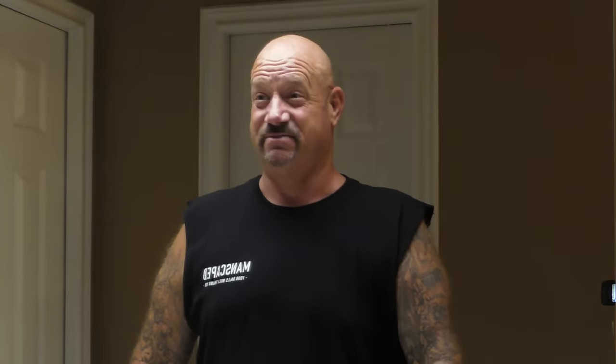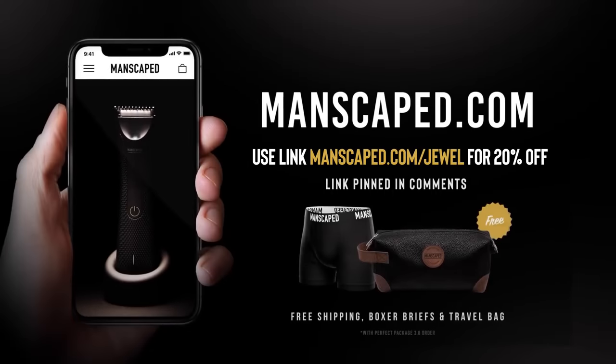79% of partners say long nose and ear hair is a major turnoff — that's a look nobody wants to get with. Out here I get all the right attention with my Manscaped groomed look. Go to manscaped.com/lawton and get free shipping and 20% off. Avoid the crazy bushy prison look and get the right attention with Manscaped.